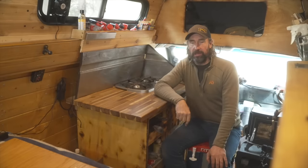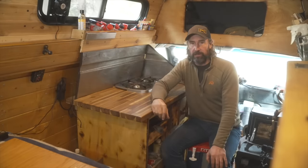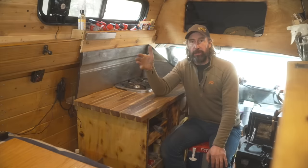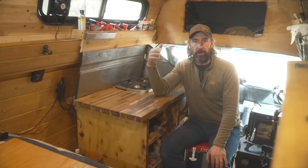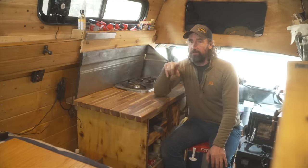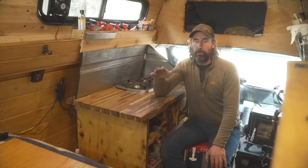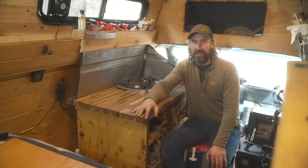That's my van life kitchen in a nutshell. I hope for my regular subscribers this cleared up some things you were curious about, and if you're just scouring the internet for van life setup ideas, I hope this video helped. If you're looking for a refrigerator, remember Iceco is having a sale — and even if you miss it, they often have sales, so check their website often. Thanks for watching and we'll catch you guys again outside.